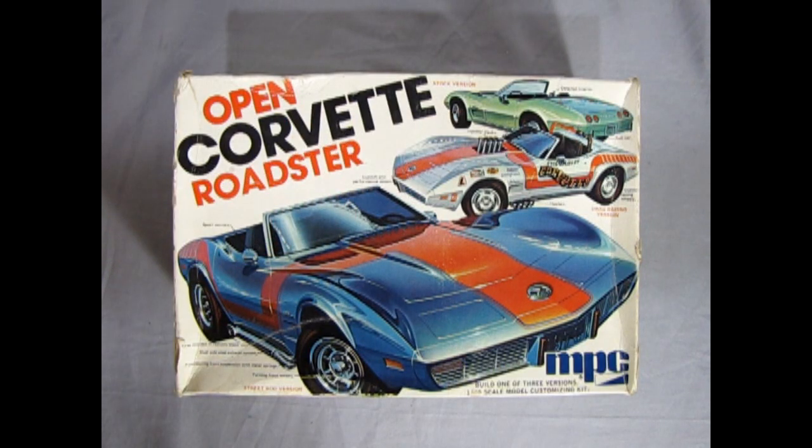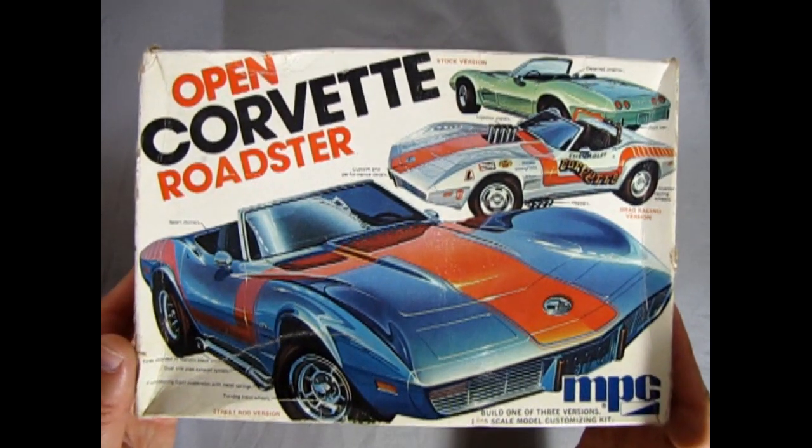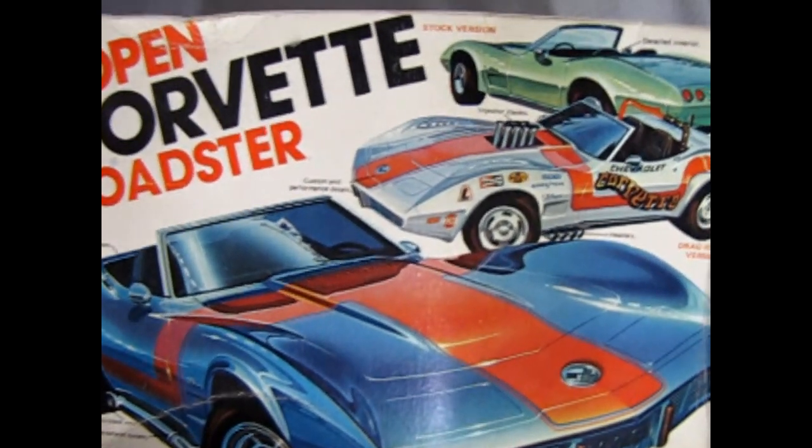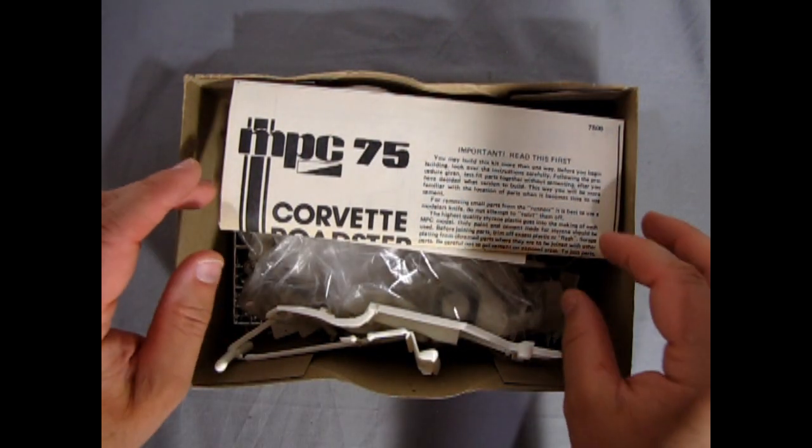However, there is one thing I did notice while taking a look at this model car. They list the 454 cubic inch engine on the side of the box, and sadly the 1975 Corvette never actually had that motor — it was dropped in 1974.